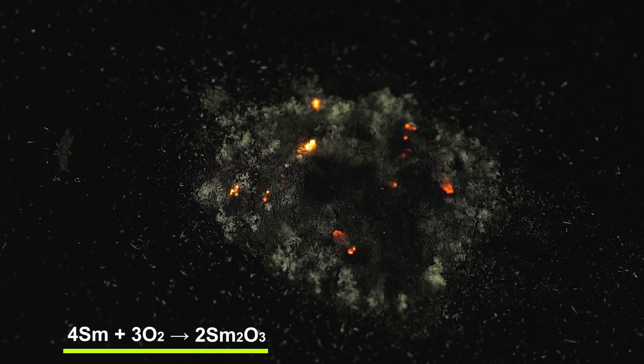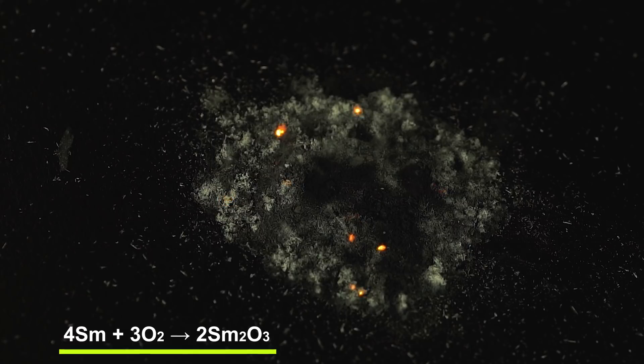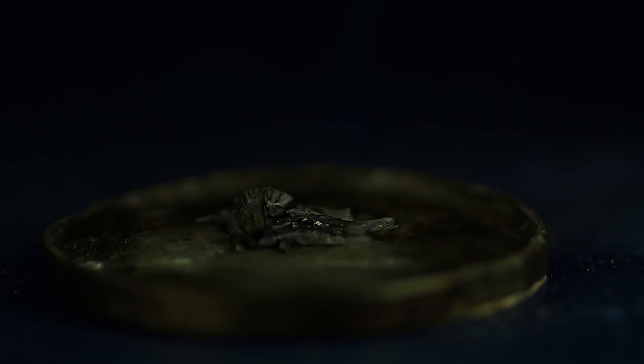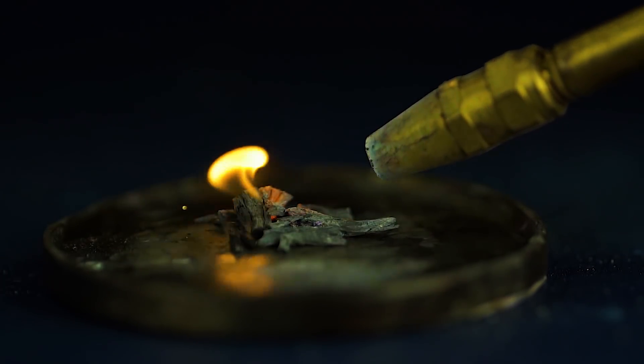Samarium powder may be ignited by a spark. It burns in a purple-pink flame in pure oxygen and in reactions with halogens.